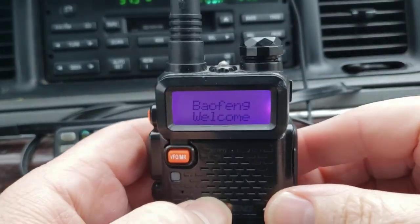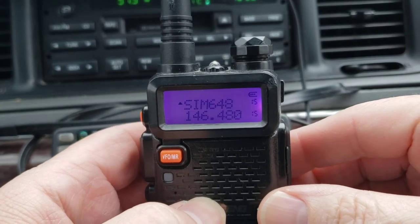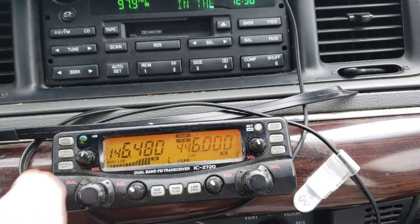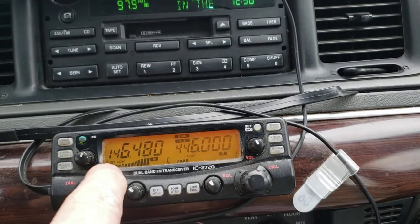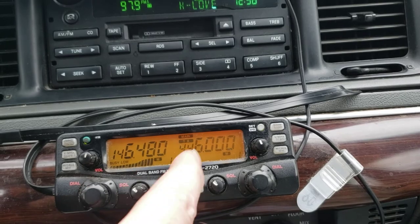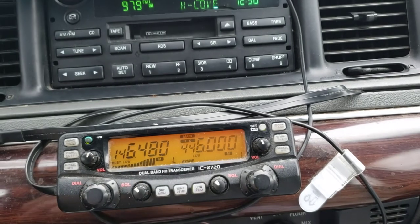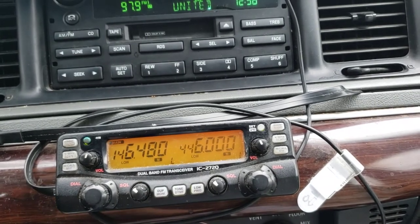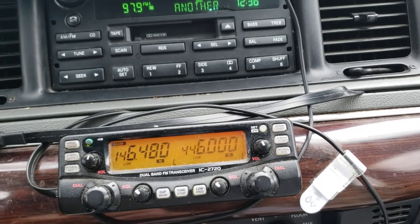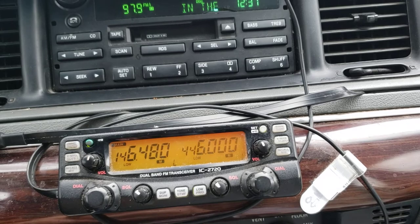There you go — Simplex. This radio here is receiving on this frequency and transmitting on this one. KE7UUM. I had already checked for a while before turning on the camera to make sure nobody was using it.